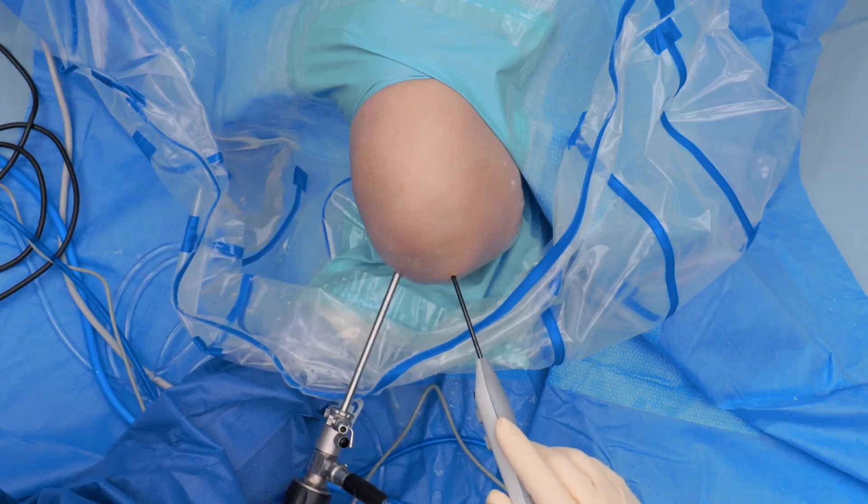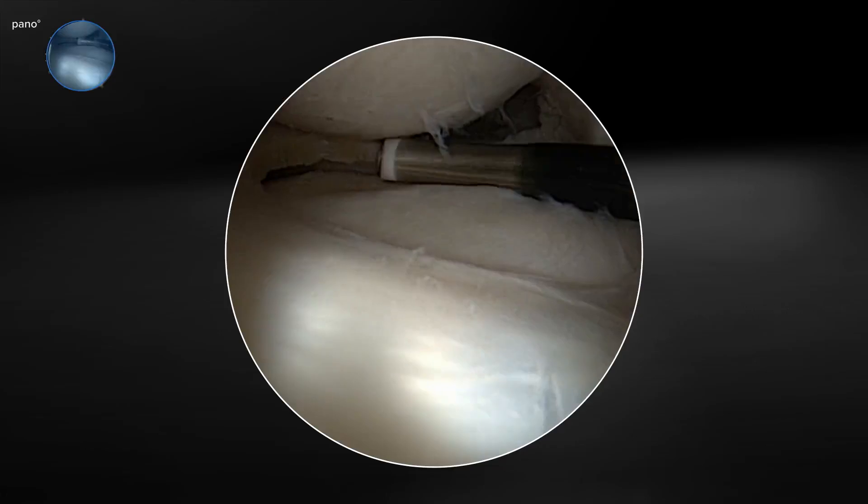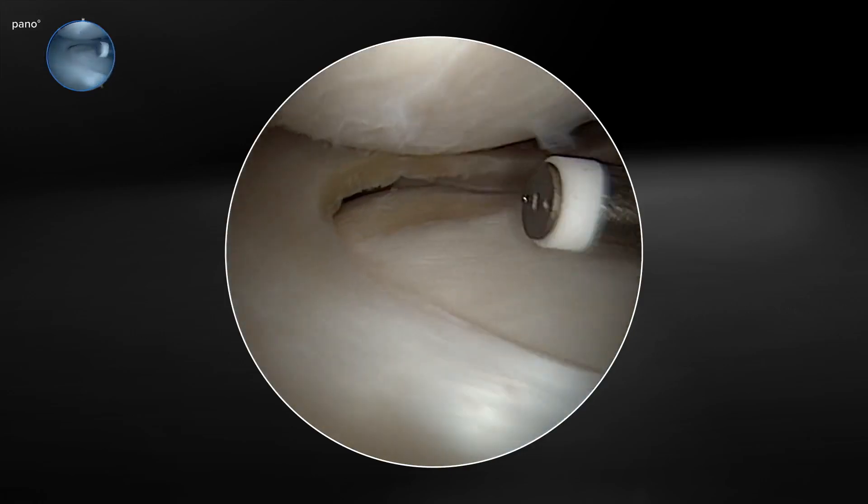This is Dr. Yagnik from Miami, Florida. Today we're going to highlight the Apollo SJ50 probe and its utilization inside the knee. This has become my go-to probe given its unique size and shape, and we're going to highlight some of the key features today.